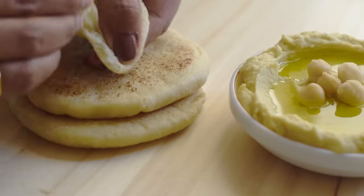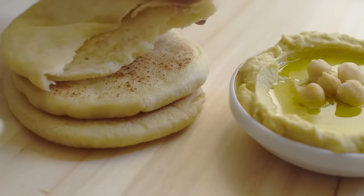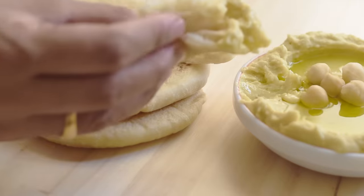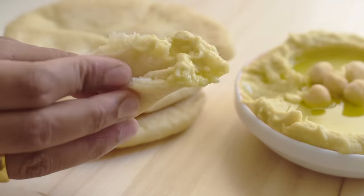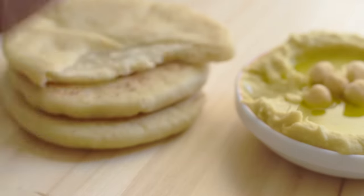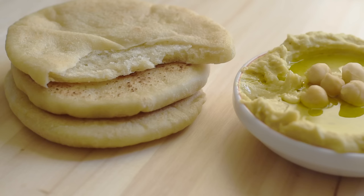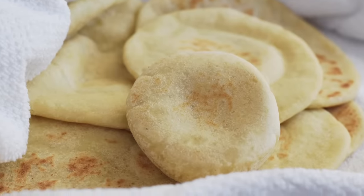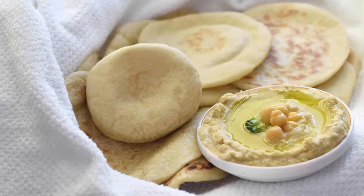This homemade pita bread is super easy to make. They are so soft and tender, chewy, and so tasty. The recipe is very straightforward — all we need are some flour, water, a little bit of salt, and oil to add more taste and ease, as a leavening agent. Let's see how to make these wonderful pita breads at home.